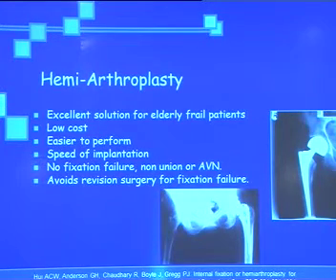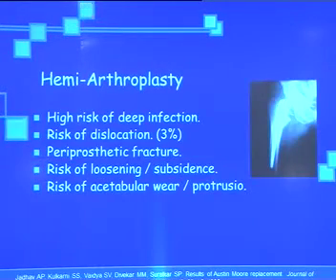When we do hemiarthroplasty, it is an excellent solution for elderly, frail patients. It is low-cost surgery, easy and quick to perform, with no complication of fixation failure or AVN. But it has its own complications: high risk of deep infection compared to internal fixation, risk of dislocation, periprosthetic fracture during or after the procedure, risk of loosening and subsidence, and risk of acetabular wear and protrusio.